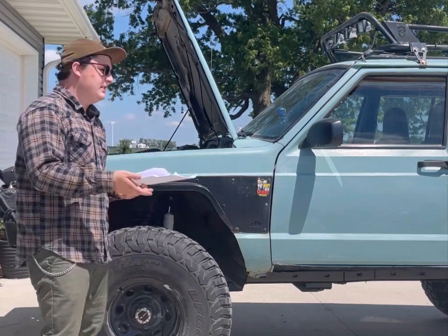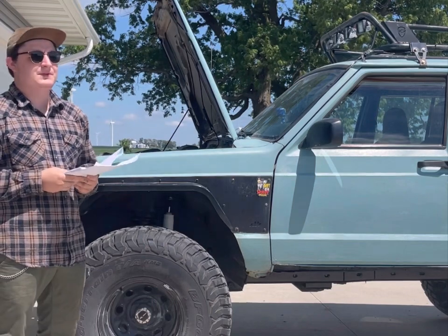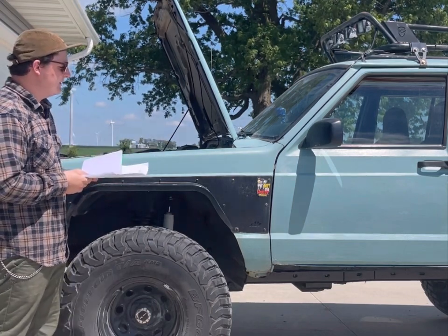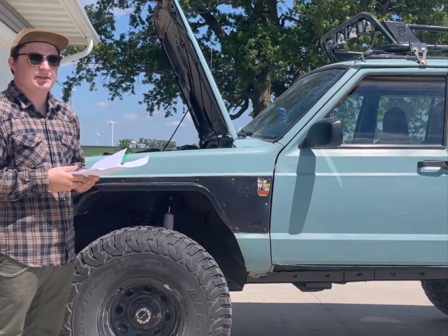I'll do a little cold start for you guys — this has been sitting overnight, just roasting in the sun. You can see how it starts up with no problem and the idle is great.